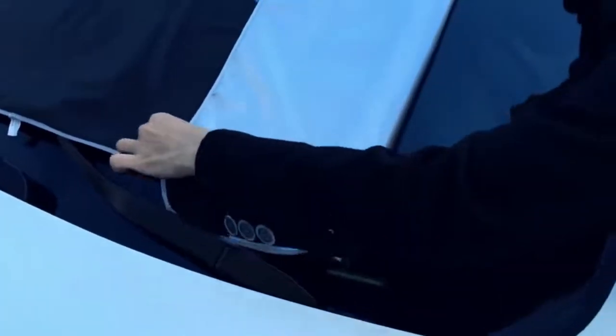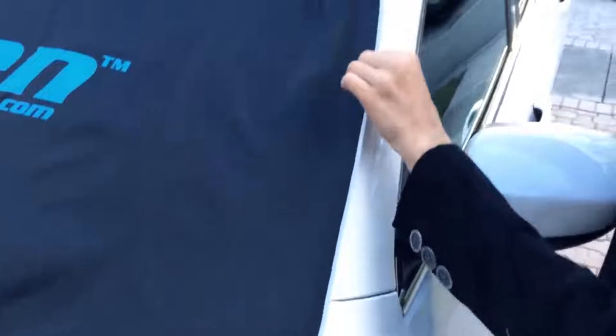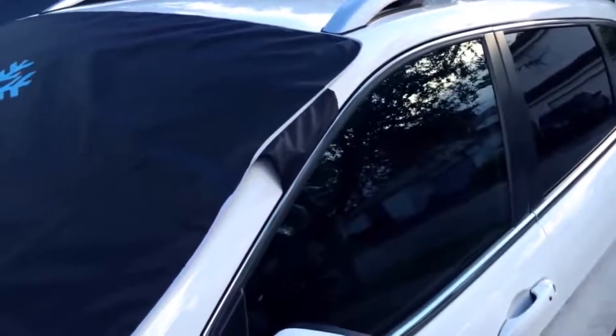The Ice Shield was designed with no suction caps or any straps whatsoever. Instead, we used clever magnets to simply clip onto the body of your car. We included security flaps on both sides of the cover, which can be placed inside the door to prevent it from blowing off in strong winds.